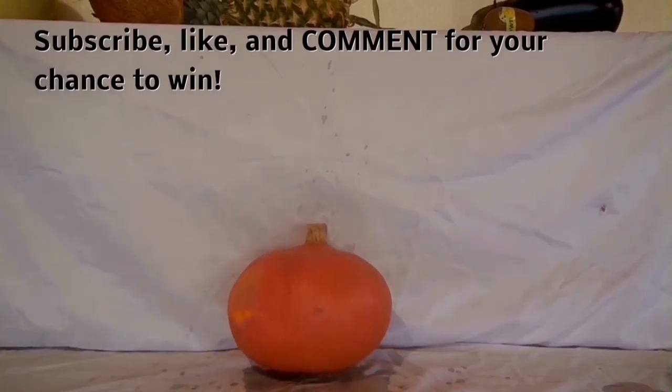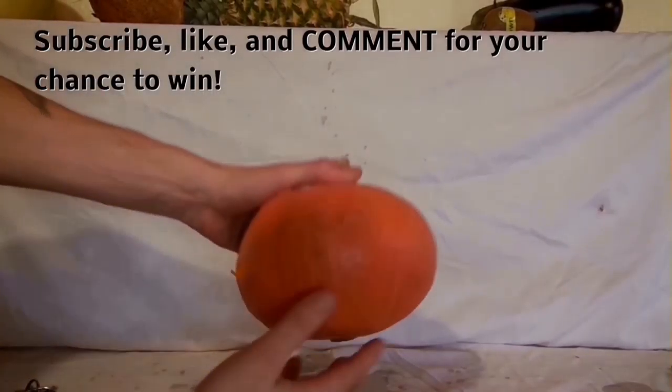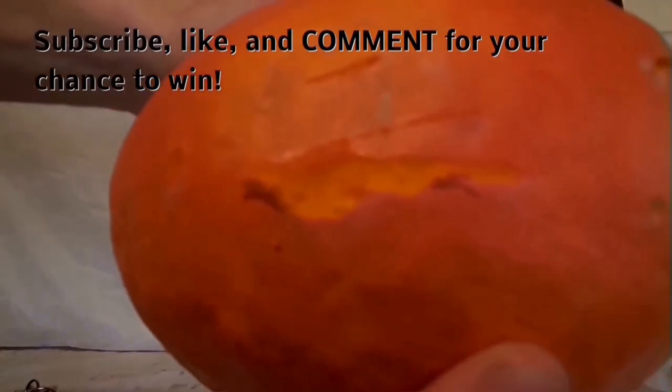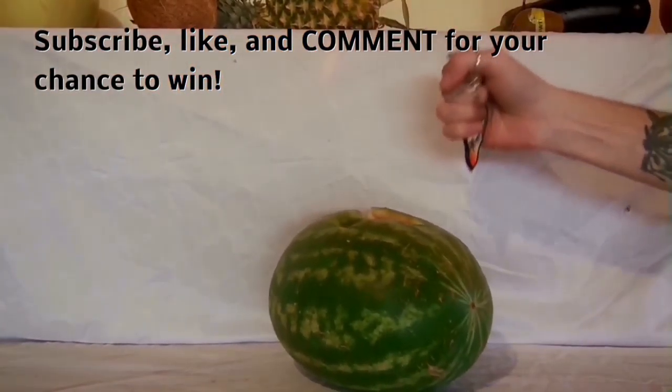I hope you're having a great day, and I really appreciate you watching. Don't forget to subscribe so you can stay up to date on my videos and find out if you actually won one of the Munio self-defense items. And here's some video of me just going ham on a watermelon and then a coconut.